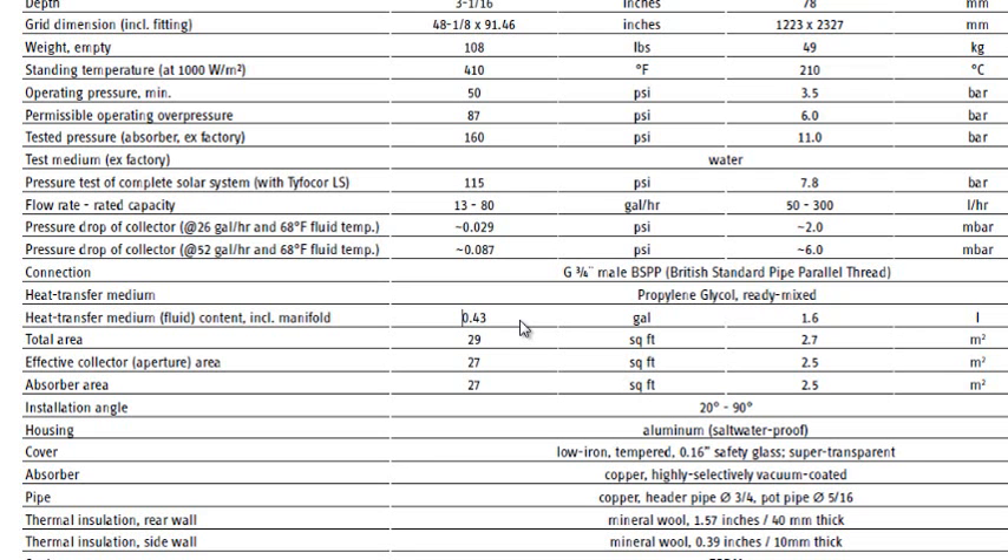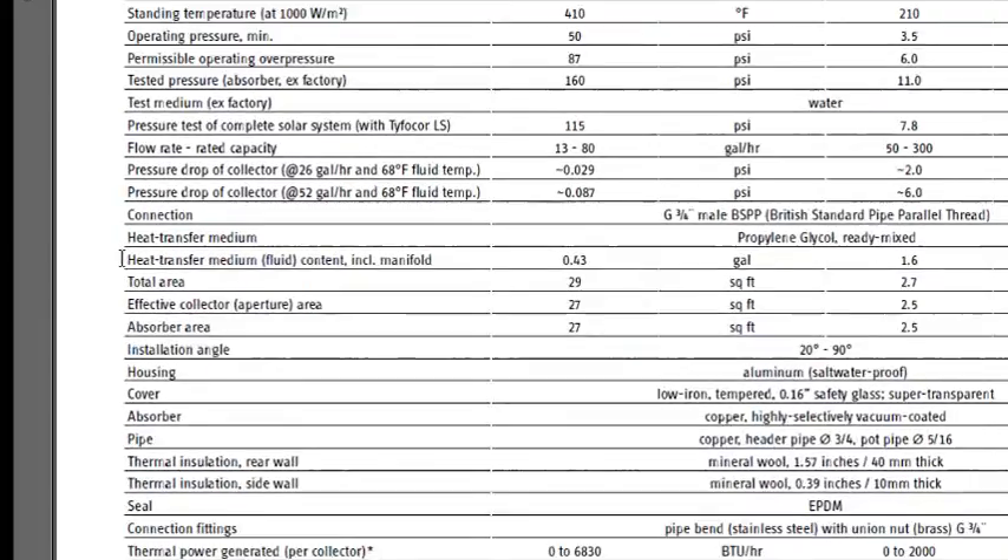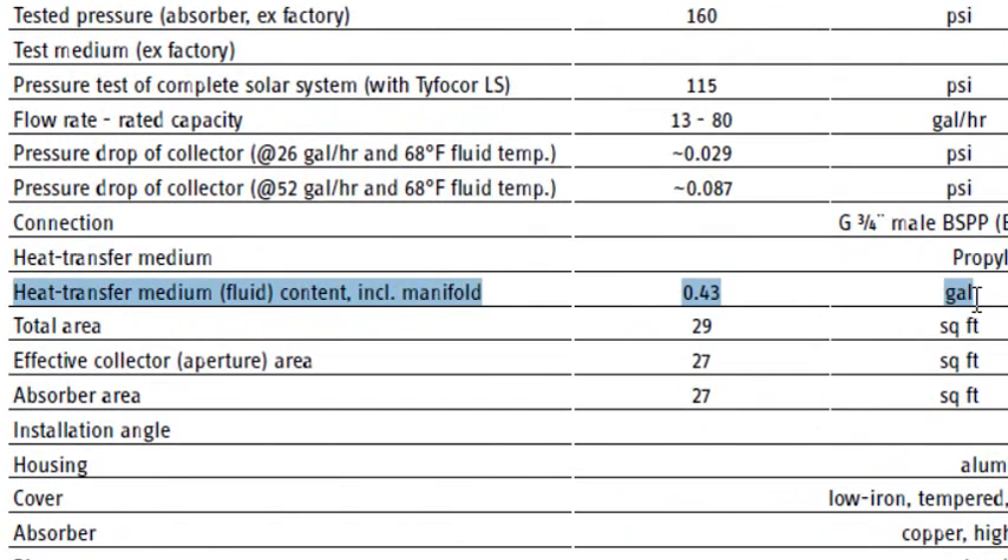So we're on part two. What they're stating is it does not tell us what the actual ideal flow rate is. It does tell us what the maximum fluid in each collector is at 0.43 gallon, but that's not what we're after. What we're after is what is the flow rate.